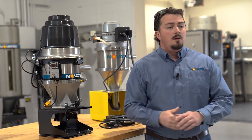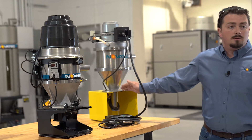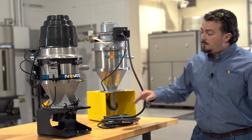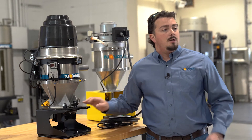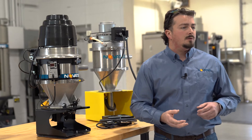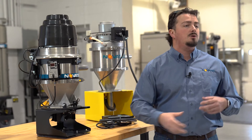We also have our SureSeal discharge, which is actually a three inch discharge — same as the GSL — compared to our VL which is a two inch. With the three inch SureSeal discharge, we're able to handle harder-to-convey materials, and it allows the receiver to discharge more efficiently.